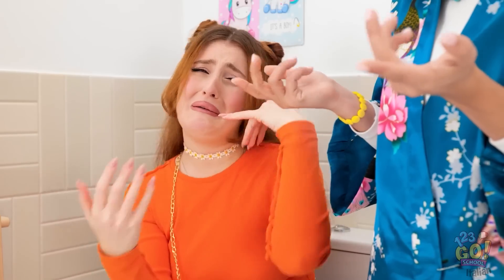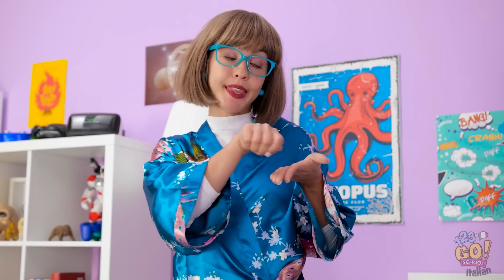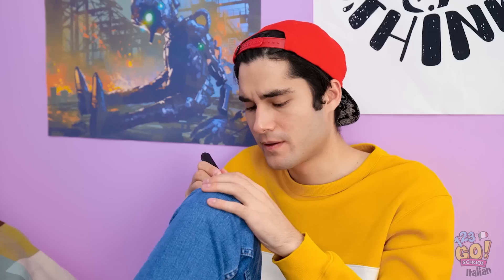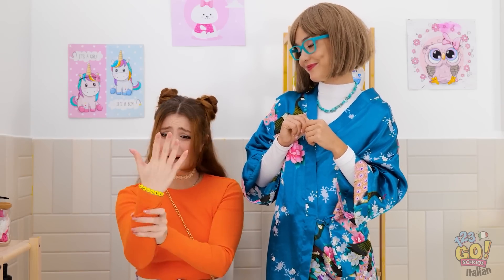Tesoro, qualcosa non va! Ho perso il numero di Chris! Non potrò mai più telefonargli! Aspetta, ci penso io! So cosa fare! Finalmente sono entrata in tutte le case del vicinato! Scrivi il tuo numero su questo bracciale! Se faccio come dice mi lascerai in pace? Puoi scommetterci! Ecco il numero! Il numero di Chris! Come ci sei riuscita! Farei qualsiasi cosa per renderti felice! Non lo dimenticherò mai mamma!